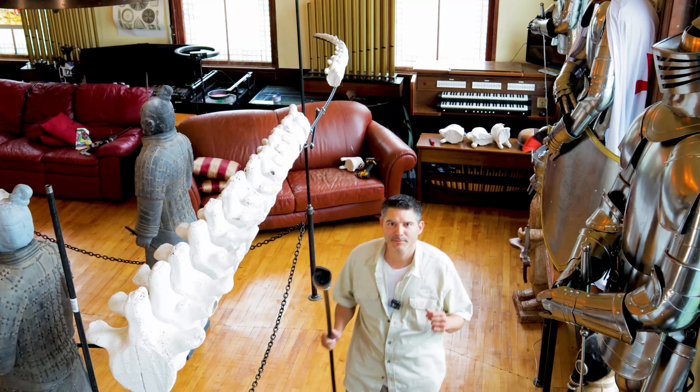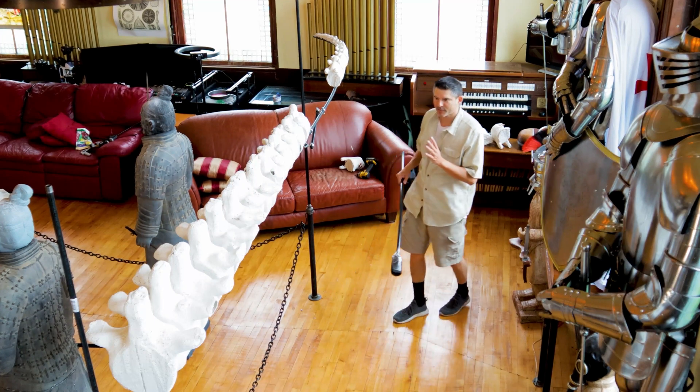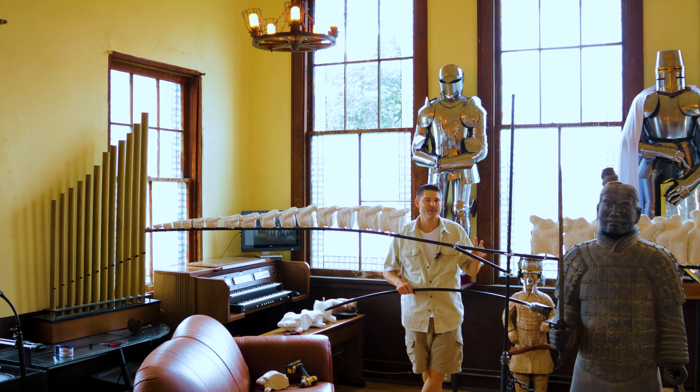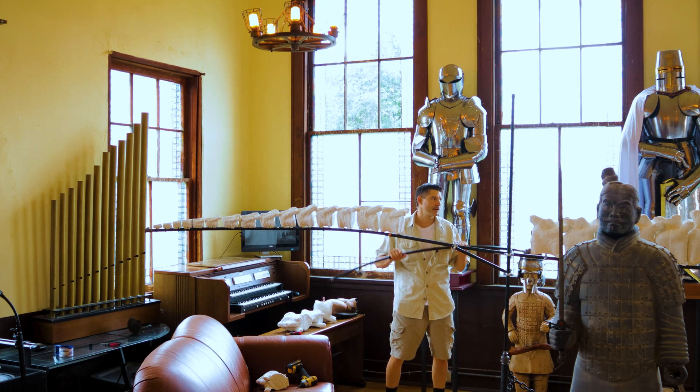Welcome back to Dave's post-apocalyptic world. Today we're going to make a little adjustment on the tail. We have seven more large vertebrae coming in and the tail is a little bit longer than I thought it would be.